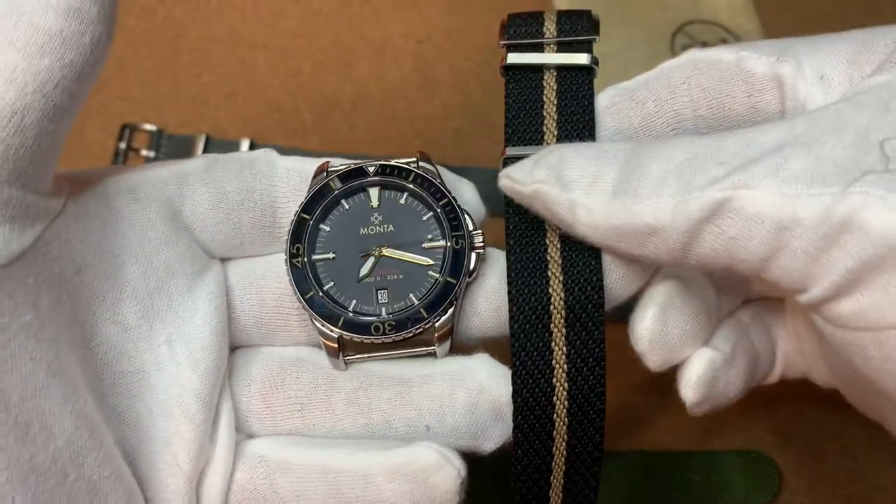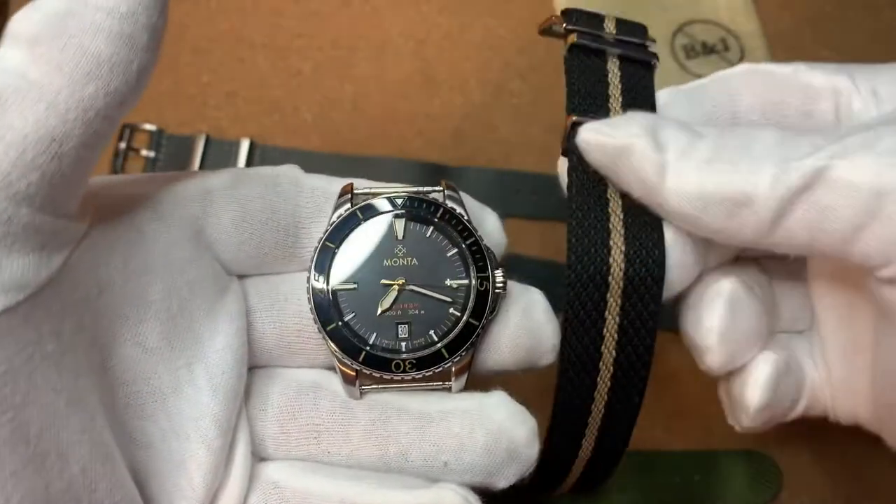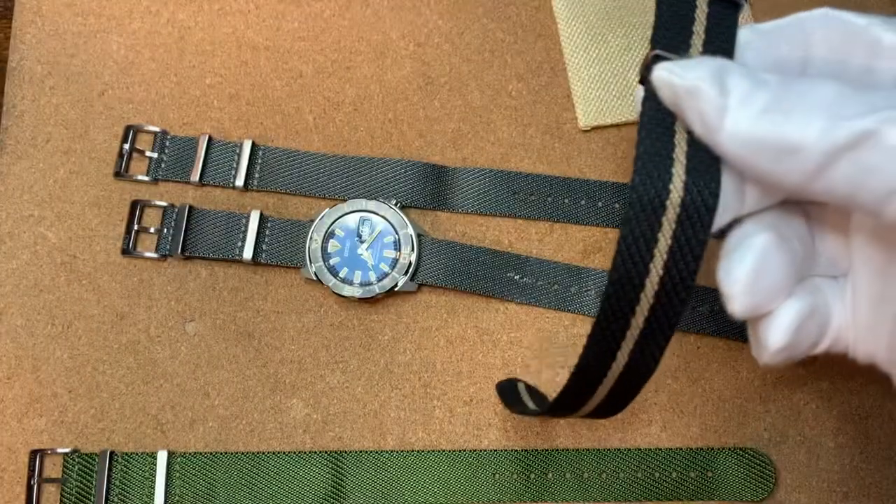This is what I actually bought this strap for — this watch here, the Giltones. That works really, really well.